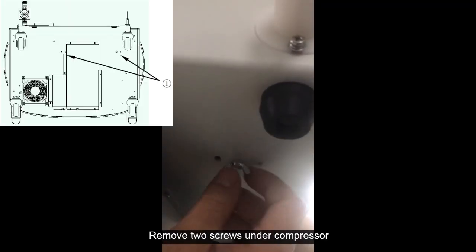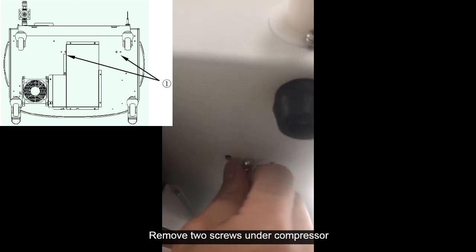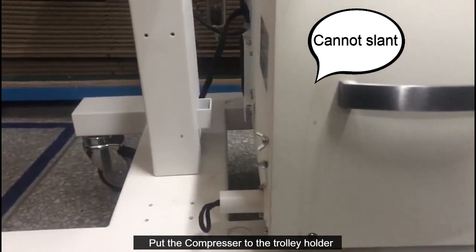Remove two screws under the compressor. Then put the compressor onto the trolley holder.